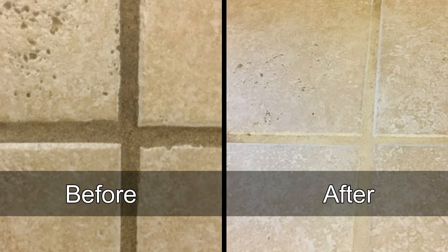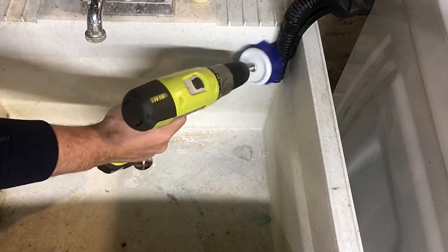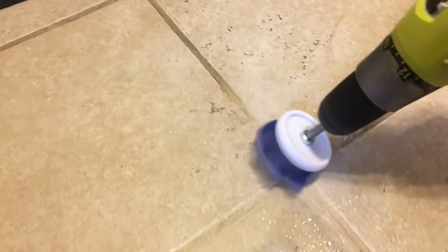You can also use the power scrubber to clean other areas of your house which require a scrub brush. Hopefully this handy tip will help you out. Let me know what you think about it in the comments and enjoy all your extra time.